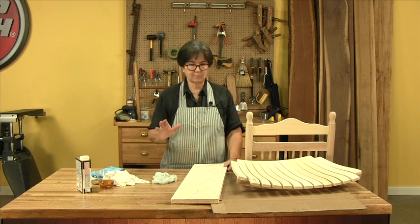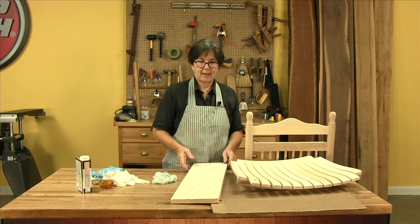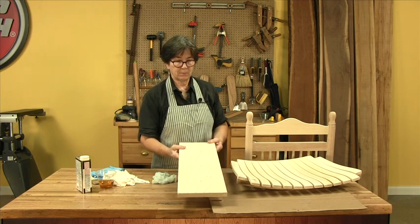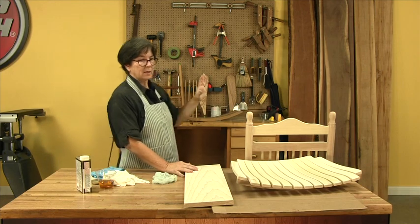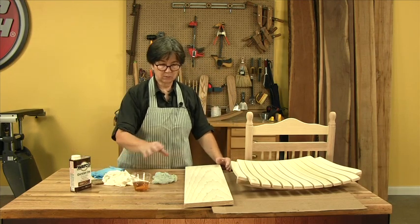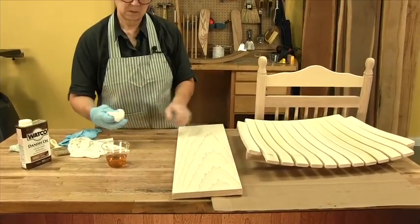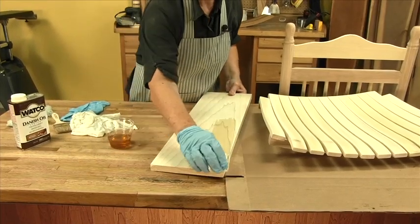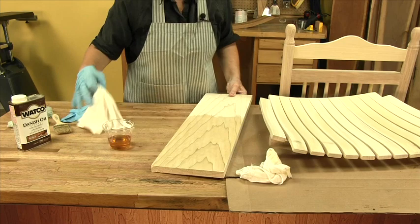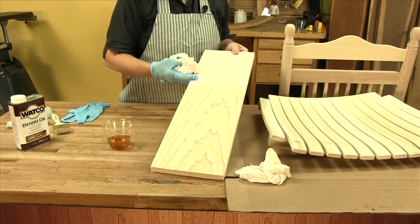All the parts of the rocker have been stained except for the poplar pieces. Poplar is a treacherous wood, and our test sample confirmed that staining it untreated would have been really bad. Now we're going to pre-treat the poplar using Danish oil — just a thin coat. Let me show you on this sample board. Make sure it's thoroughly wet and then wipe the excess off. This has to dry overnight, and then tomorrow we can stain over it.